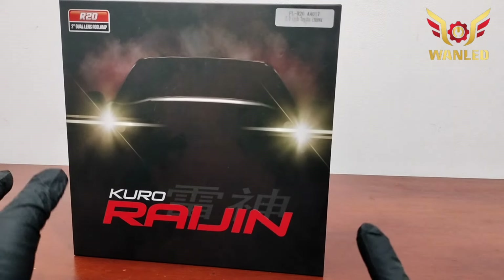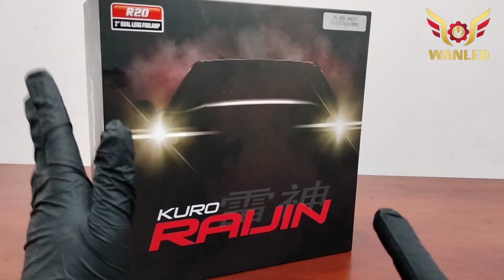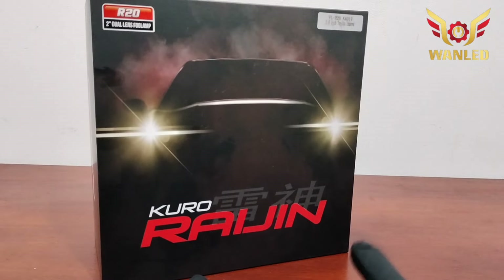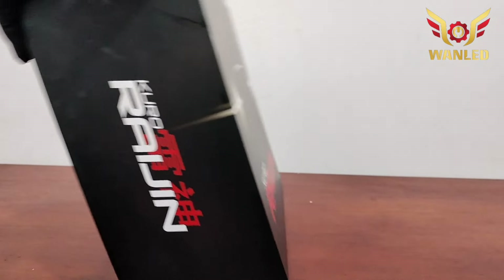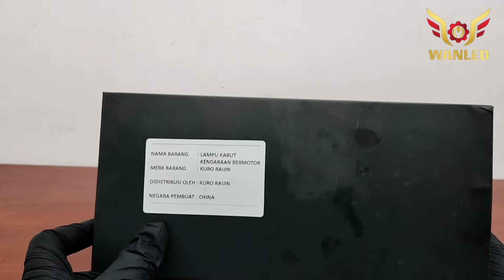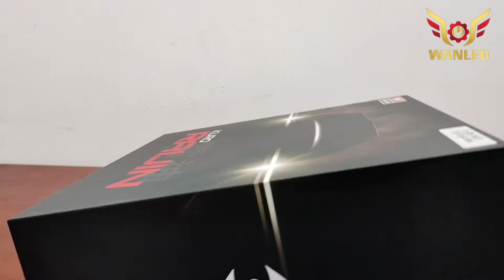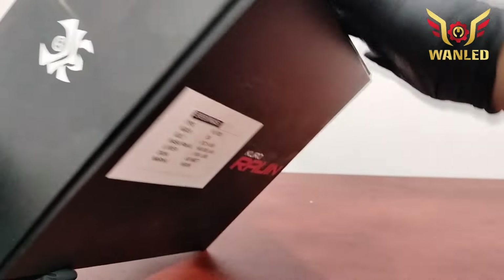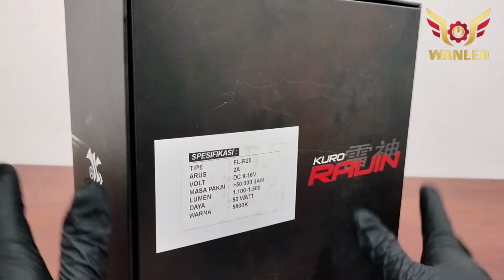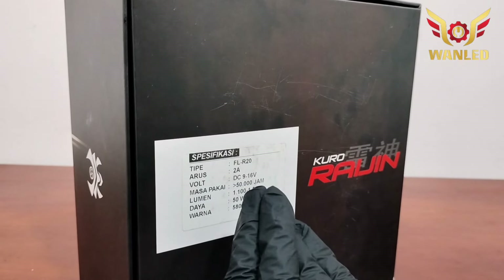Ini VNV di Toyota Innova, karena bracket yang kita review itu bracket Toyota. R20 Kuro Raijin. Ini untuk tampilan boost box-nya, seperti di kanan nih. Disini ada spesifikasi singkat, sebelum kita cek nanti, kita infokan dulu.